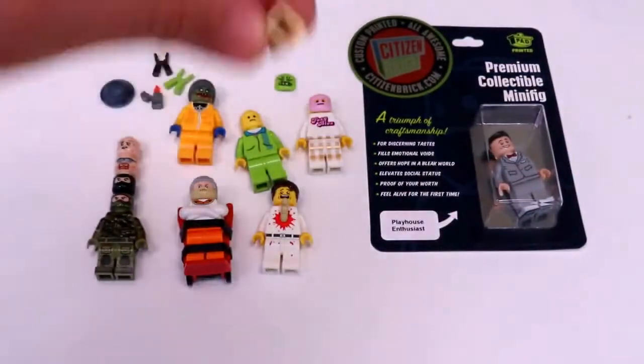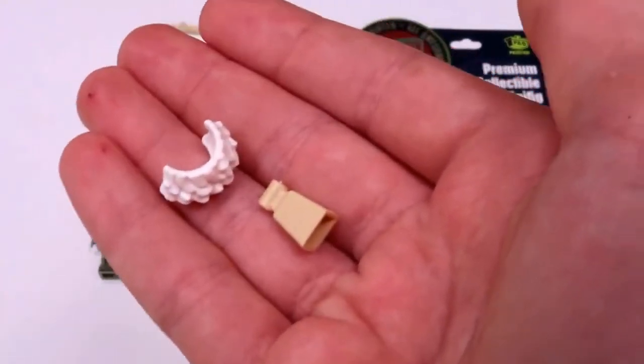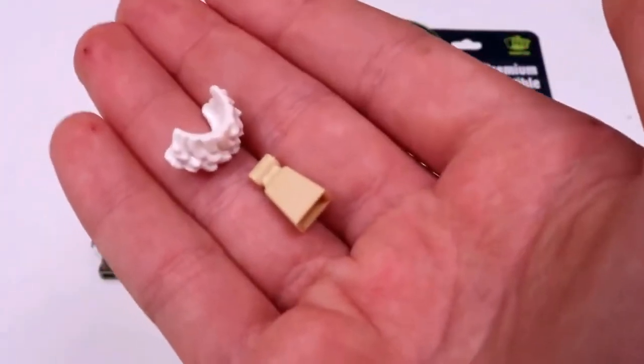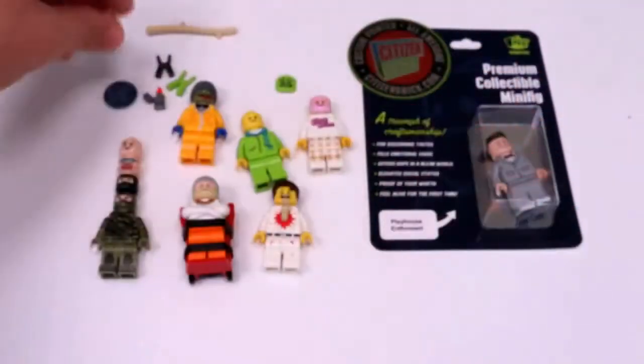And then the last two custom molded pieces: here's this white hair, which I think could be good for Benjamin Franklin, and then this tan cowbell, which I don't know what that would be good for.